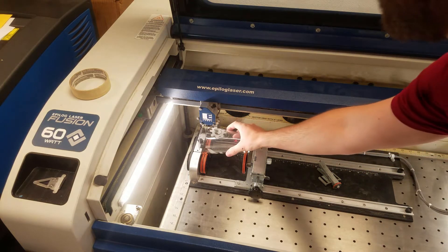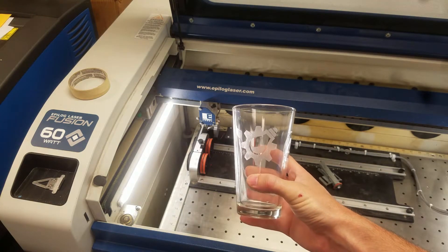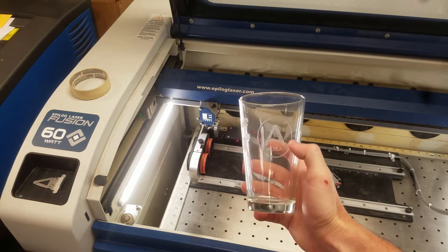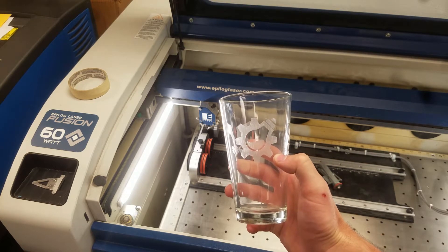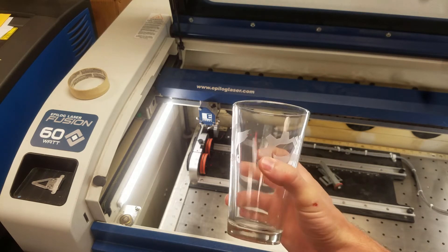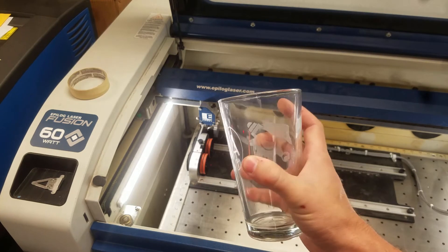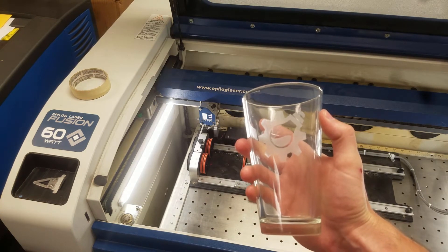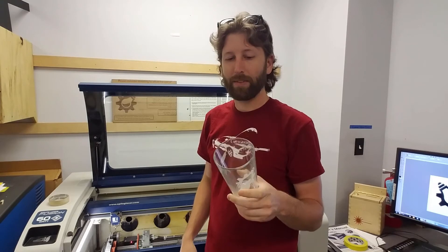Let's see what we got. There we go — a nice FAMILAB logo. Pretty good dimensions. Now if I hadn't stretched it, it would have looked like this other one, which is actually supposed to be a circle — you can see how squished it is without the 10% stretch. Pretty good location on the cup. You don't want to get too high, because then when you're drinking out of the glass you'll feel a roughness on your lip. Overall it turned out pretty good. Thanks for watching — if this helped you out, please like and subscribe. There will be more videos depending on engagement, and maybe a Laser 102 class coming up here at FAMILAB.